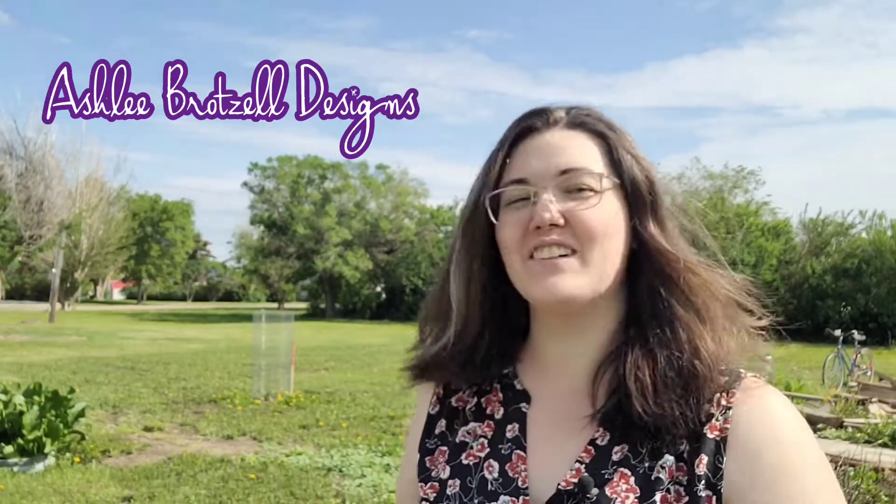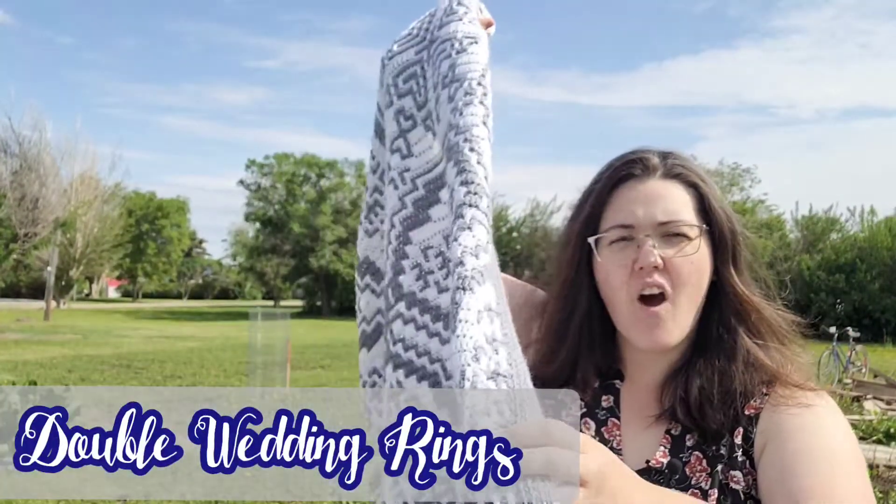Good morning! I hope the sound will work. I have a little microphone on but I'm outside and I don't usually do the recording outside.